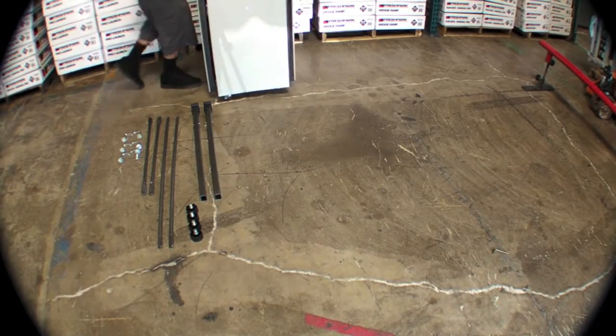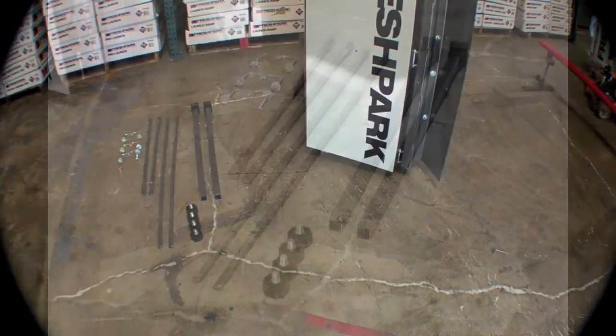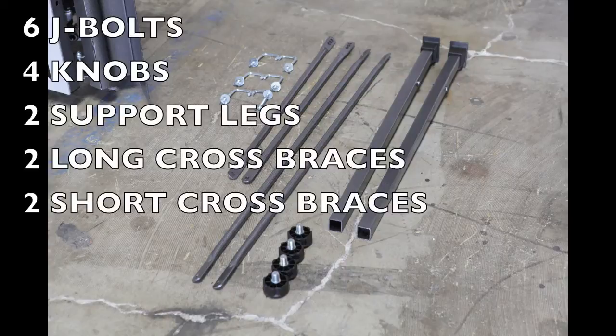Start by separating all the hardware that comes with the equipment. This is six J-bolts, four knobs, two support legs, two long cross braces, and two short cross braces.